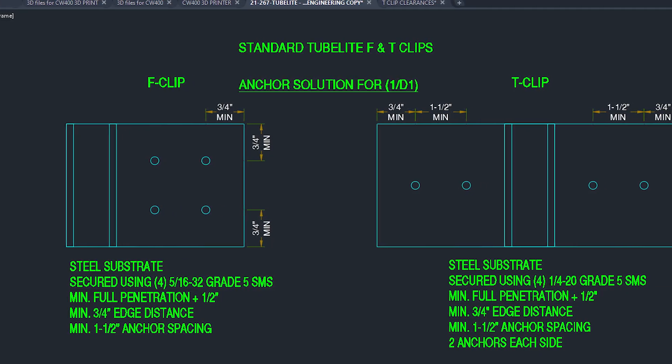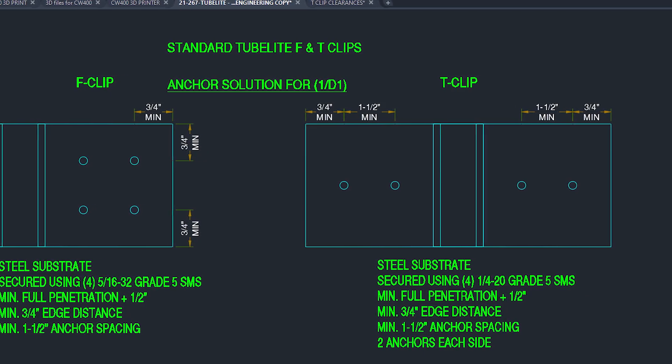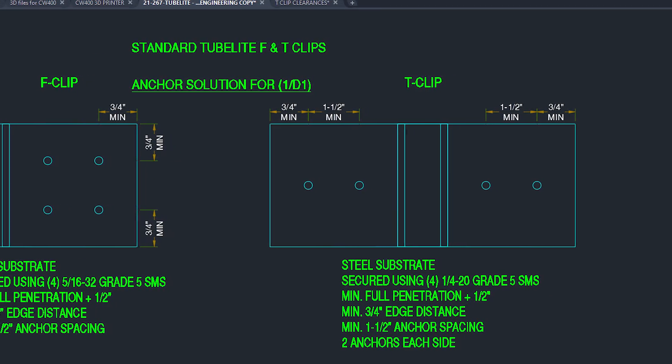For engineers, the ideal fastener location won't always match the easiest to install. It's always based on ideal performance, and it may look a little bit like this.